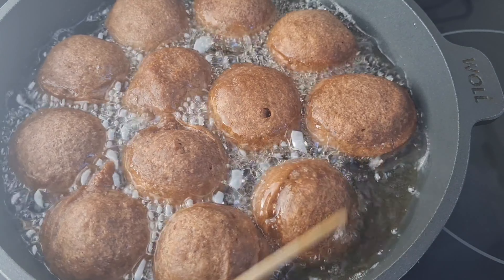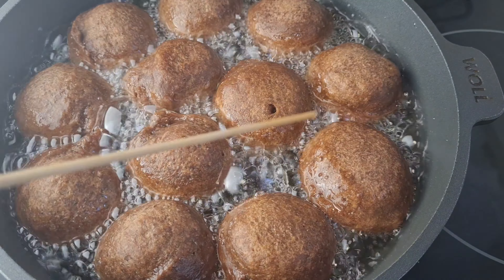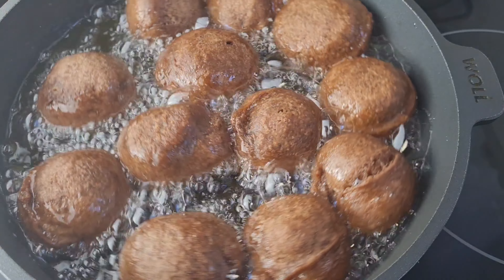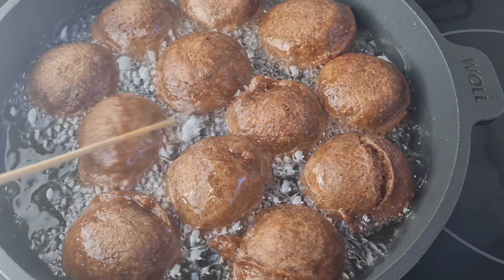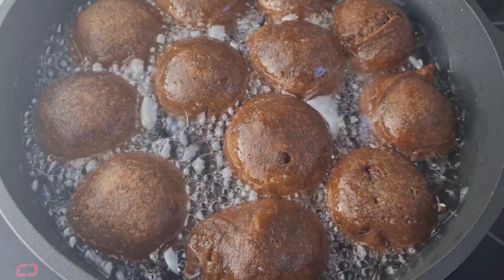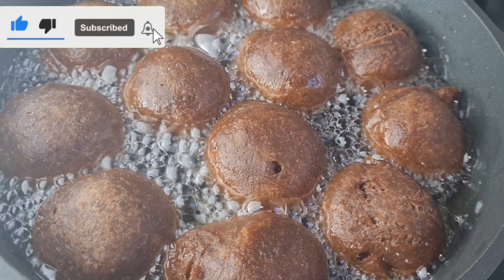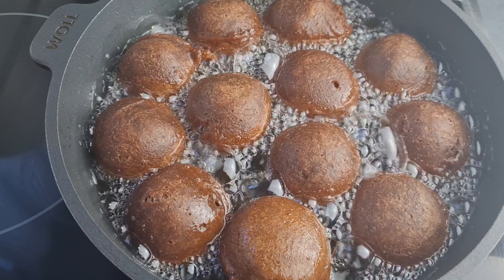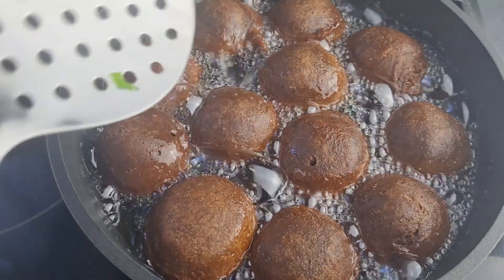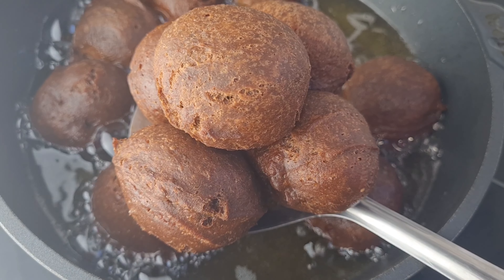Keep turning — you don't want your dough to burn. You also have to check the temperature of your heat; it doesn't have to be very hot, otherwise it will burn on the outside while the inside is not cooked. It has to be a moderate heat. Also don't fry on very low heat, otherwise it will absorb a lot of oil. Keep turning until everything is nicely fried — our puff puff is doing perfectly well.